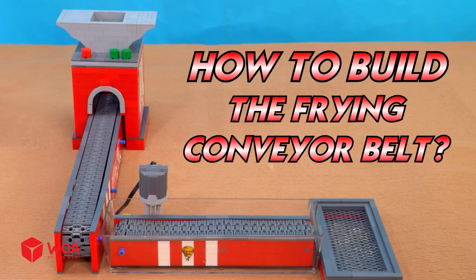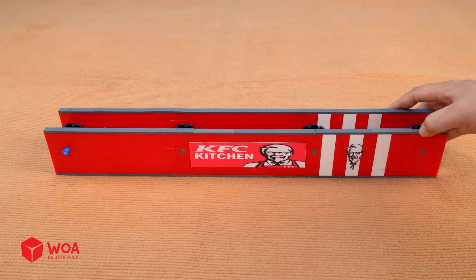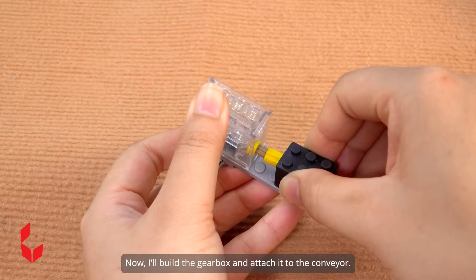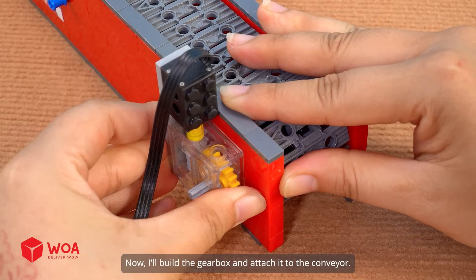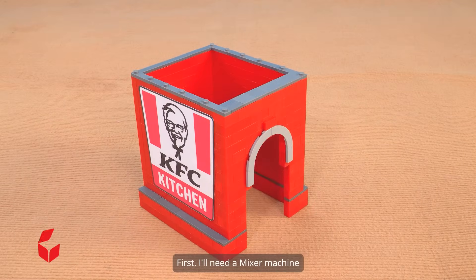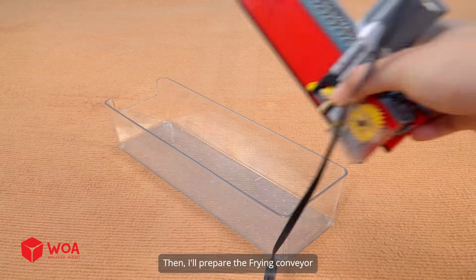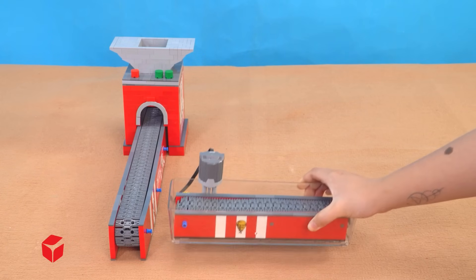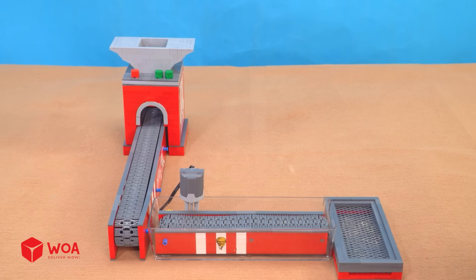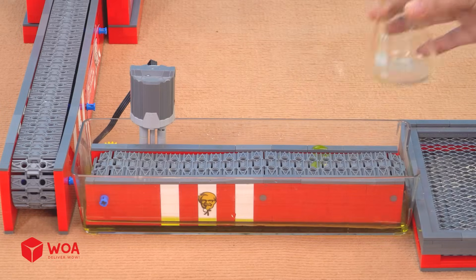How to build the frying conveyor belt. First I'll build the frame for the conveyor, then add the tread links. Now I'll build the gearbox and attach it to the conveyor. First I'll need a mixer machine, then I'll prepare the frying conveyor and an oil drain mesh where the food falls off the oil. Testing.